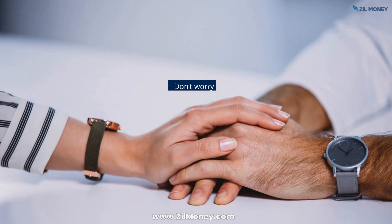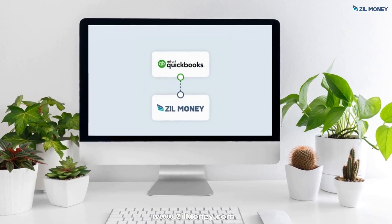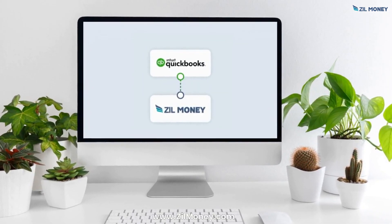Are you tired of spending hours printing and managing your checks manually? Don't worry, Zill Money is here. Check printing in QuickBooks is simplified with its integration with Zill Money.